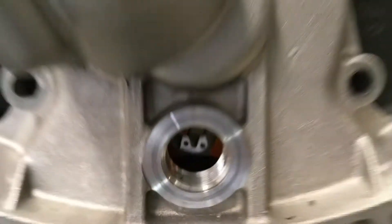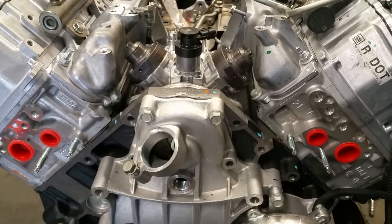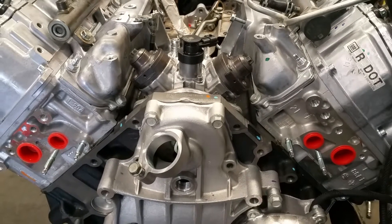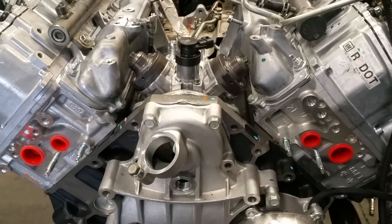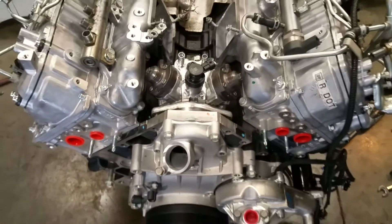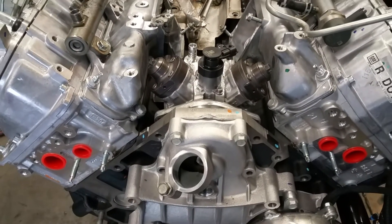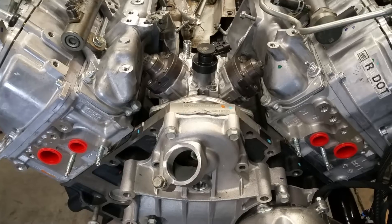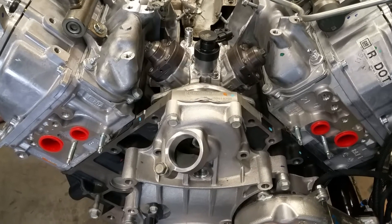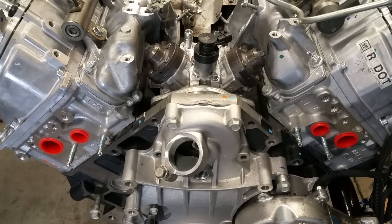Anytime that you're doing an injection pump, make sure that you time your pump. It's important — otherwise it's not going to run or it's not going to start. If you have any questions, feel free to give us a call here at Toxic Diesel. Hopefully this video was helpful for you on making sure your truck is timed on an LML Duramax. Don't forget to subscribe to our channel and thanks for watching.